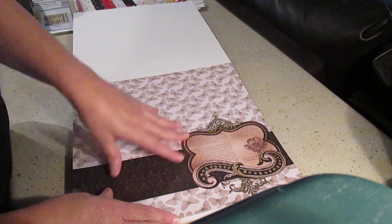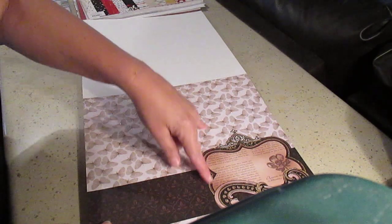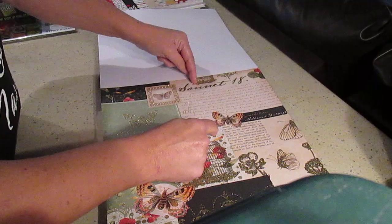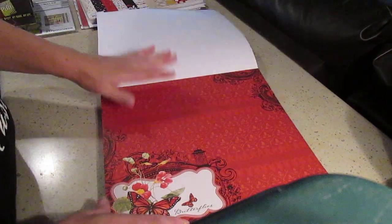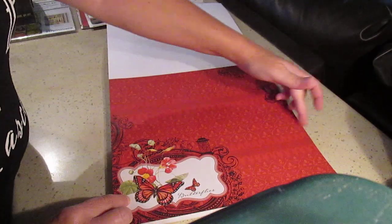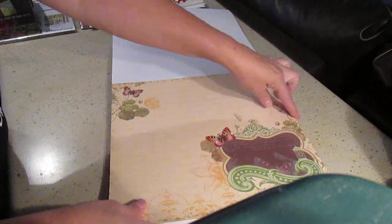They're only single-sided, but they're so thick and they have two of each design. You'll see throughout the papers that you can always get different options — like you have one design here, another design here. You could put a belly band or something there. These sheets have up to four different designs each, so that's pretty good if you like having lots of options. Some are six by six, and some give you a six by eight section as well.